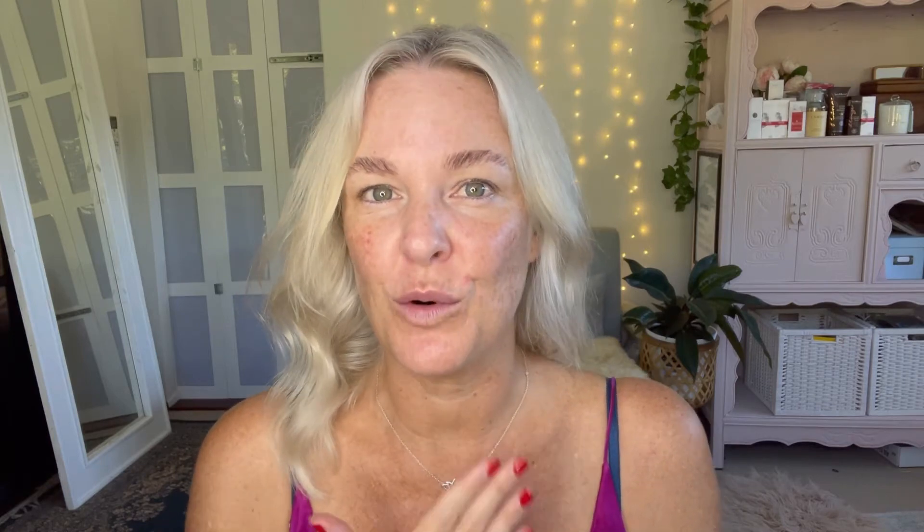Before you get started, like with any tint product, you want to do a patch test 48 hours before. It comes with step-by-step instructions. I'm going to use the gentle plant-based option today — great for those of you with sensitive eyes. It is dermatologically and ophthalmologically tested, so fine for sensitive eyes. I'm using medium brown because I like a strong brow. You've got your tint, your activator, and two different colored spoolies — and there is a method to that madness.